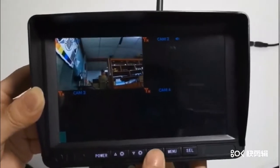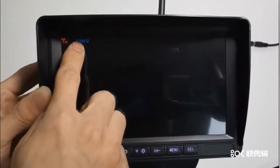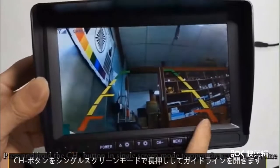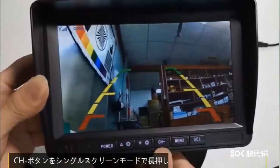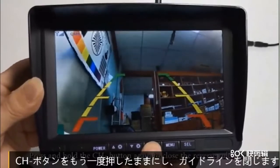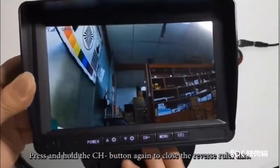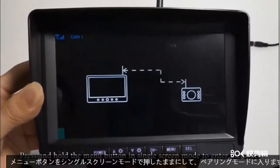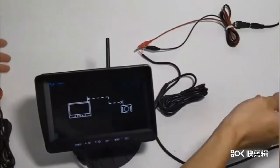CHボタンでカム2の単画面に入りたい場合は、最初にシングルスクリーンモードでプラス・マイナスボタンを押してカム2に切り替え、次にCHボタンを押します。CHボタンをシングルスクリーンモードで長押しするとガイドラインを開き、もう一度長押しで閉じます。メニューボタンを長押しするとペアリングモードに入ります。